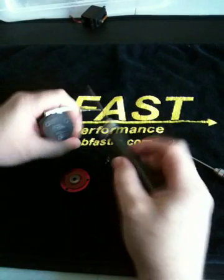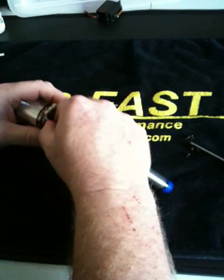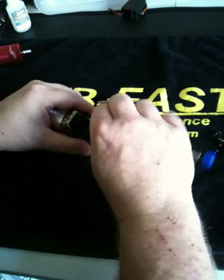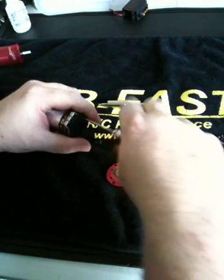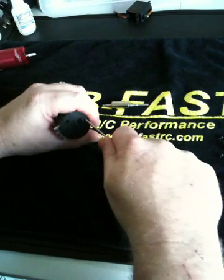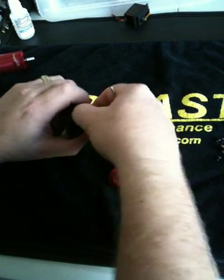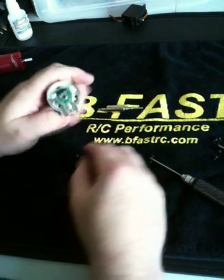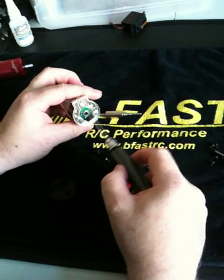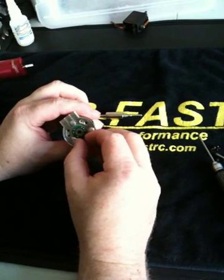At that point, you're going to take a two-millimeter or 5/64 wrench and pull off the rear end bell cap. Take that off and set that aside. Here's your rear bearing. You can take an Allen wrench to push this out — it's actually seated in the sensor board and you can see that it floats around. This is your timing adjustment here.